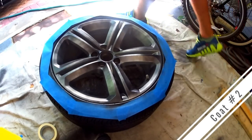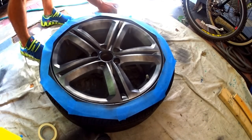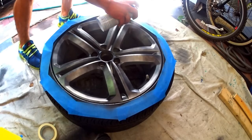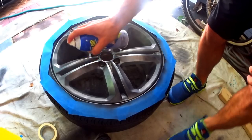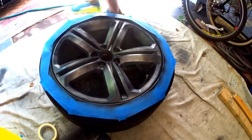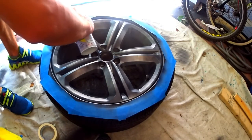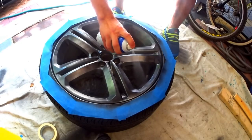We allowed the wheel to sit for 20 minutes and now the plasti dip is dry and ready for its second coat. The key to obtaining a smooth finish with plasti dip is to apply it in thick, wet coats.